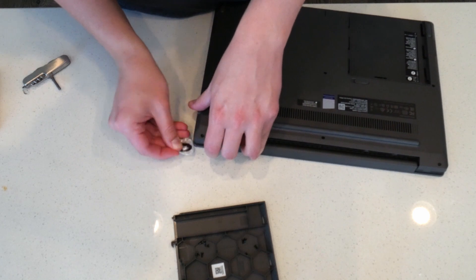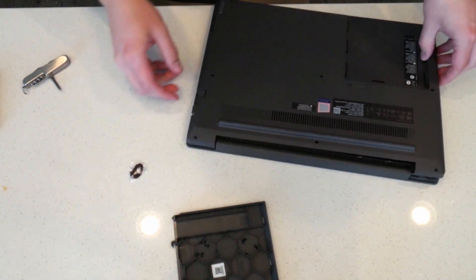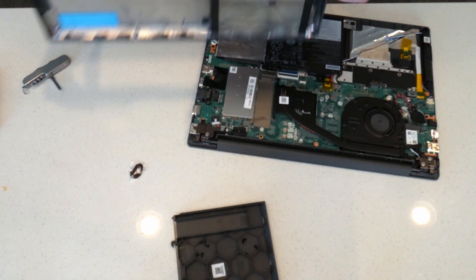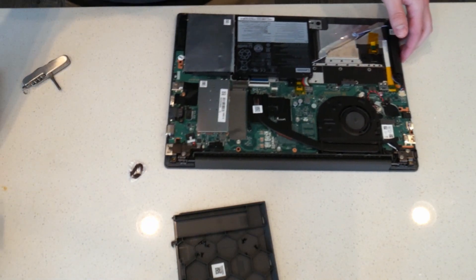When you get to the end and you take it off, you're going to have to slide the cover off towards that connector just to be able to get it off all the way. So just slip that off to the side.